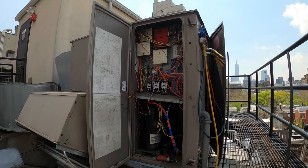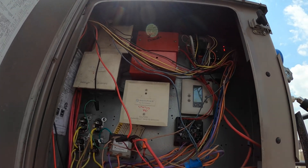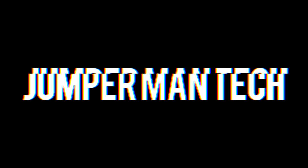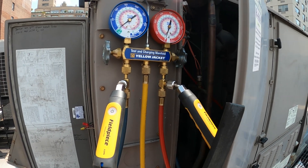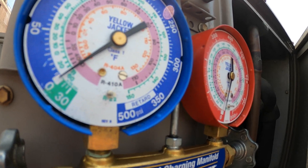Hello everyone and welcome to Jumper Man Tech where we specialize in HVAC but do everything DIY. Today we have a follow-up for a York RTU.